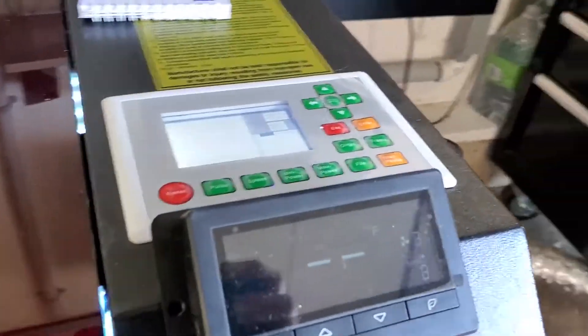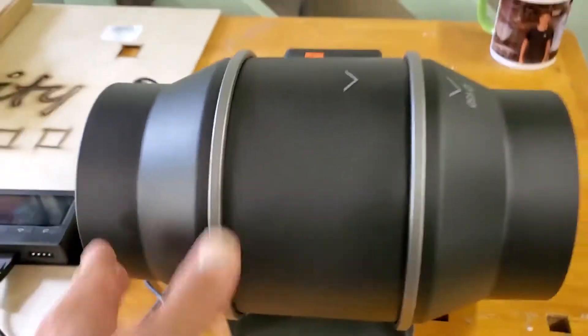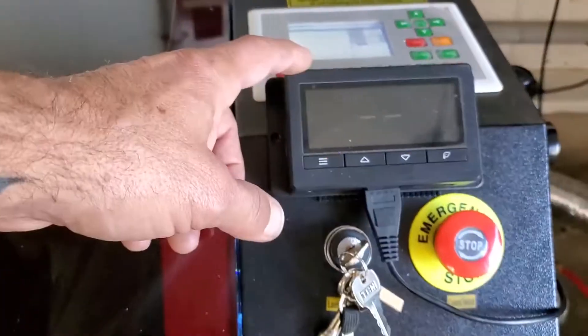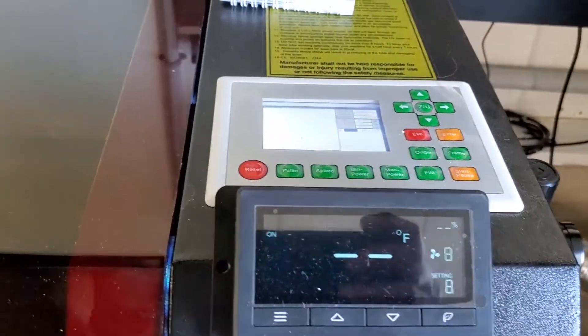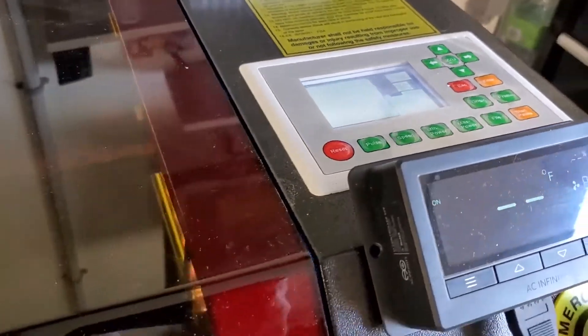As mentioned in my previous video, I upgraded to the AC Infinity fan. I mounted the control panel right to the front for easy access so I can control the air movement on the fly if needed, depending on whatever job is running. That works out well and it's super quiet.